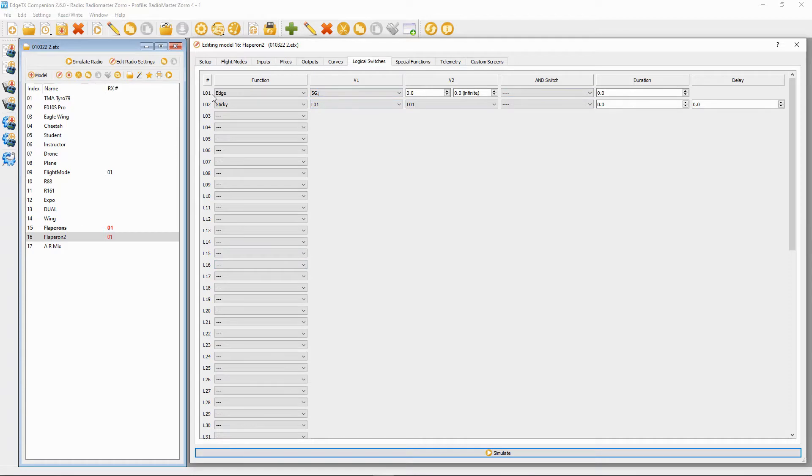Then go to line two, logical switch two. Choose the function 'sticky', select V1 as logical switch one — which is the top one — and then again logical switch one in the next field for V2.